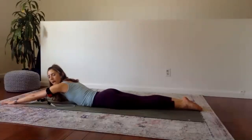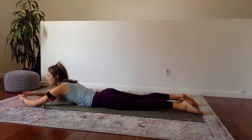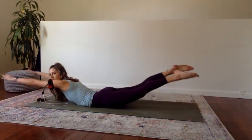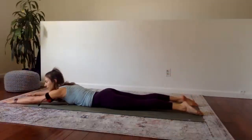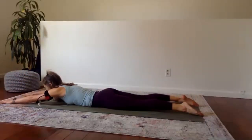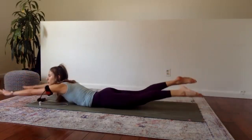First 30 seconds: supermans — or superhumans. We lift the arms and legs and set them down. Gazing down at the floor as you do this. The whole time, engage your glutes to protect your low back, and really reach through the fingertips to keep those arms straight — nice shoulder extension. We go up, we go down. Last ten seconds. See how wide you can go. Five, four, three, two, and rest.